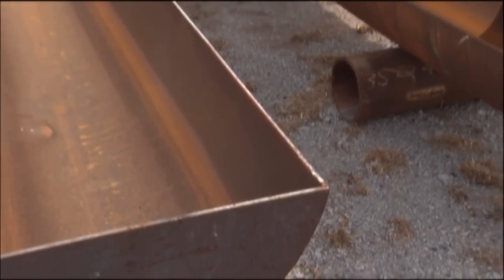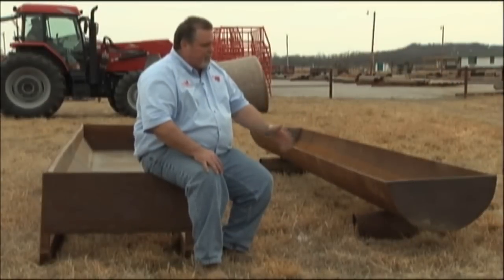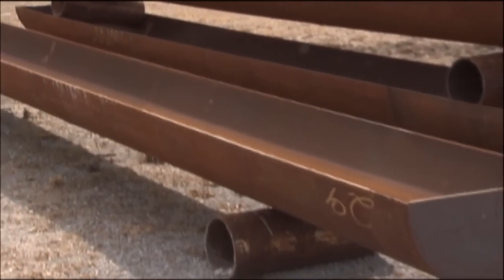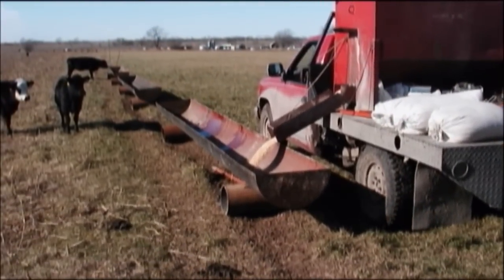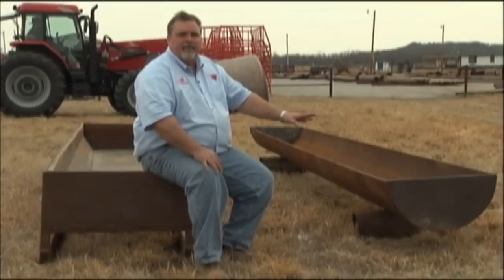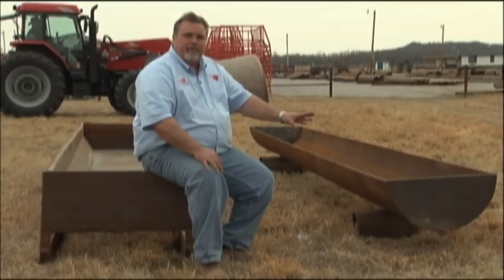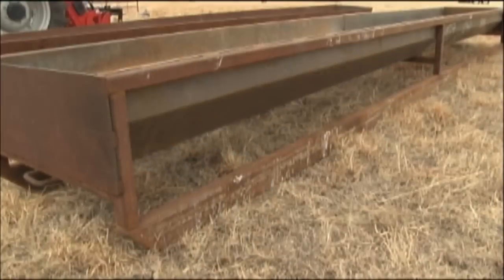What we would suggest is buying a bunk feeder that will last a lifetime. We offer two different types. The type on my left is what we call a pipe bunk. It's made out of new pipe that's split in half — we put legs on it. It's an ideal bunk for cake, grain, and feed of that nature, and it weighs about a thousand pounds. So it's heavy enough that the cattle aren't going to push it around the pasture — it'll be where you left it — but it's light enough that you can still move it.